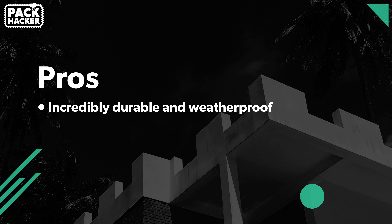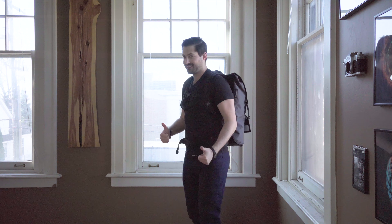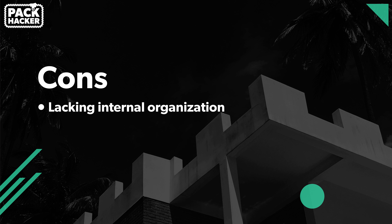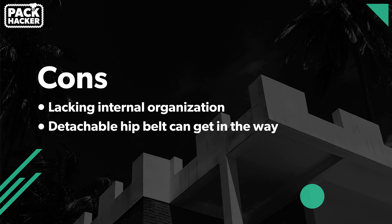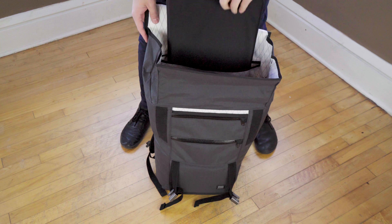For the pros: it's a really durable pack with weatherproofing that works super well, it has a slick minimalist look you don't see in many other travel backpacks, and it has a great strap and harness system that's super comfortable even with a ton of weight. For the cons: it's lacking internal organization, so we'd highly recommend packing cubes for one-bag travel. The optional detachable hip belt can get in the way of your arms, though you can easily remove it. And the laptop compartment offers no additional padding, so you'll want a separate laptop sleeve.